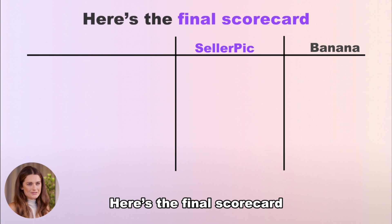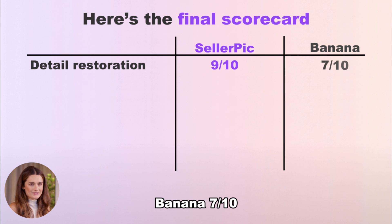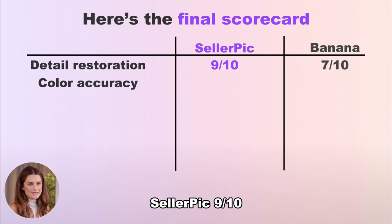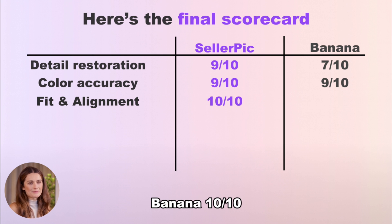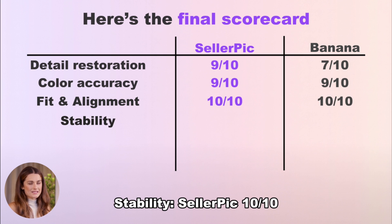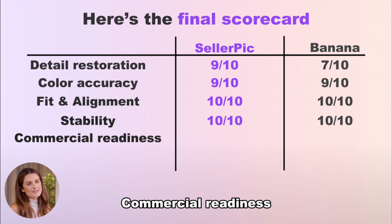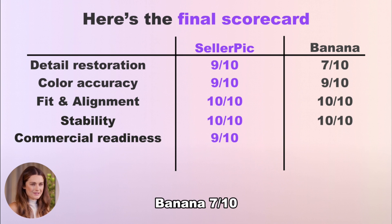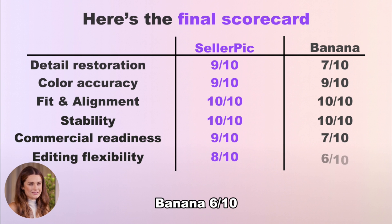Here's the final scorecard. Detail restoration: Seller Pick 9/10, Banana 7/10. Color accuracy: Seller Pick 9/10, Banana 9/10. Fit and alignment: Seller Pick 10/10, Banana 10/10. Stability: Seller Pick 10/10, Banana 10/10. Commercial readiness: Seller Pick 9/10, Banana 7/10. Editing flexibility: Seller Pick 8/10, Banana 6/10.